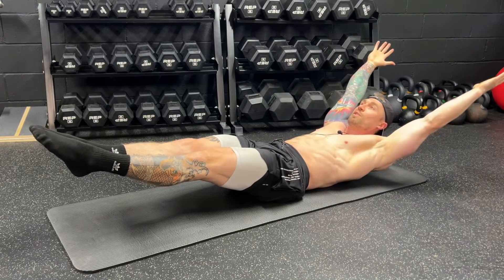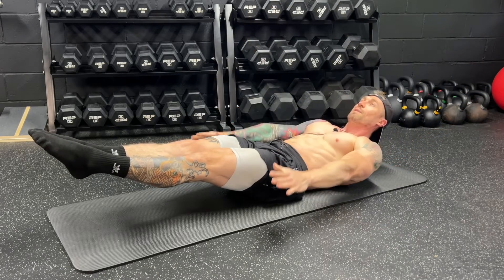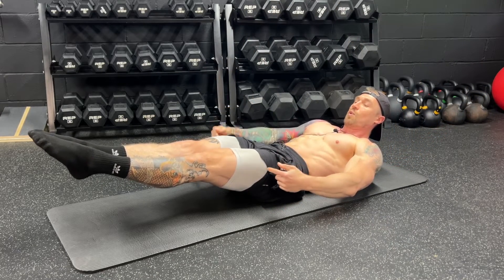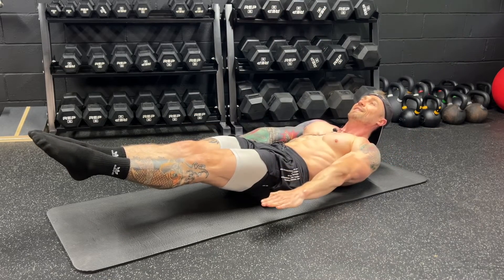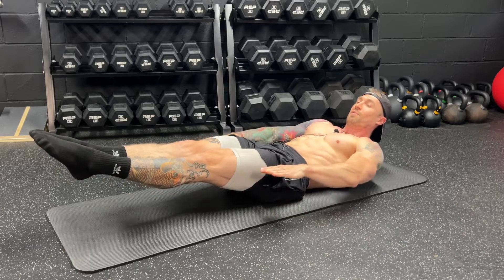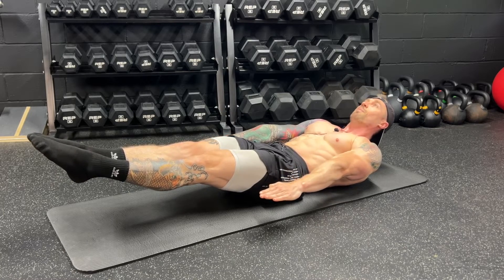The first modification keeps all the same principles in place — toes pointed, quads flexed, lower back pinned — but we're just going to bring the arms to our sides, still keeping tension through our arms, with the upper back off the ground.